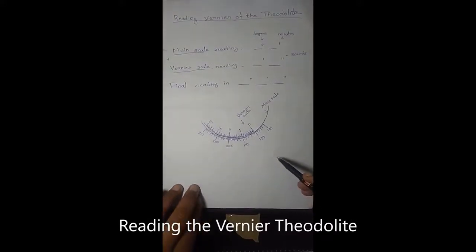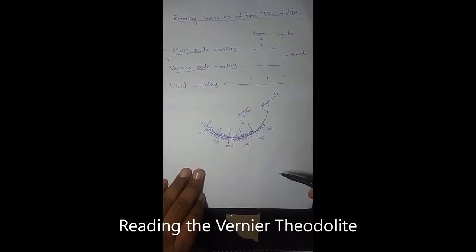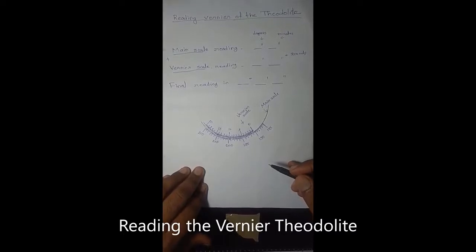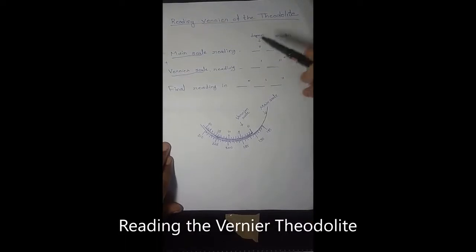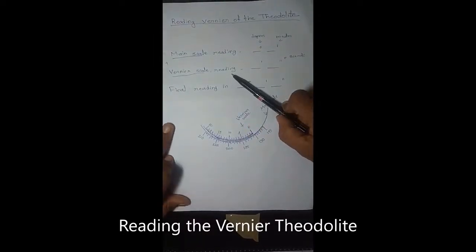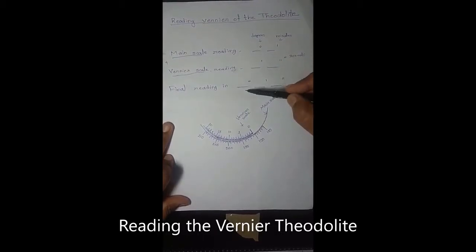In today's lecture, we will see how to read the vernier of the theodolite. In the previous lecture on introduction to theodolite, you have seen there are two scales in the vernier theodolite. One attached to the lower plate, that is the main scale, and another attached to the upper plate, that is the vernier scale. To read the reading, we have to see the readings from both scales. First, we observe the reading from the main scale, then from the vernier scale, and after adding both readings, we get the final reading of the theodolite.